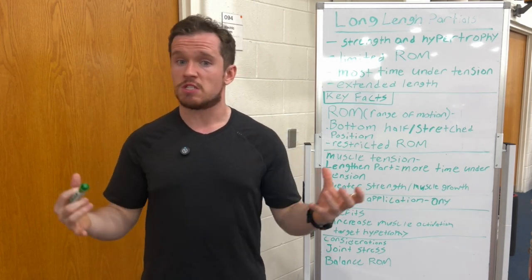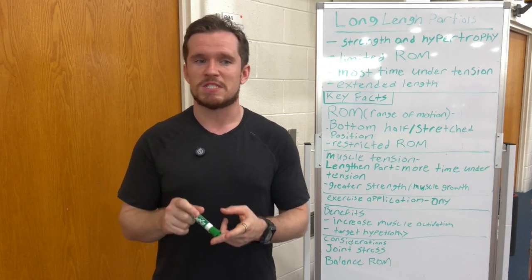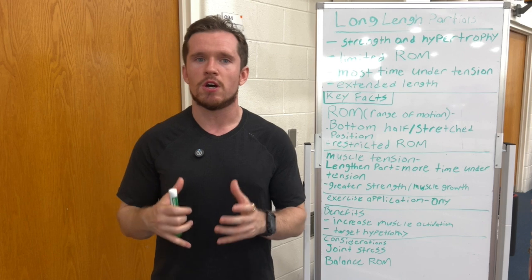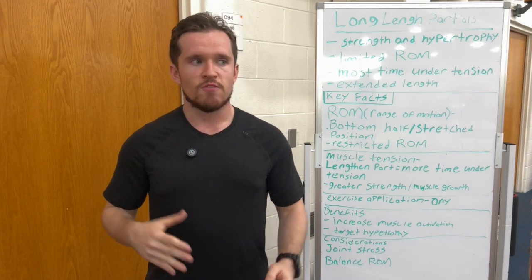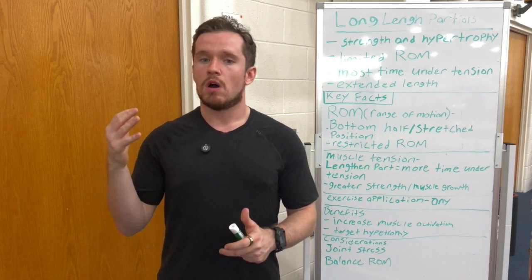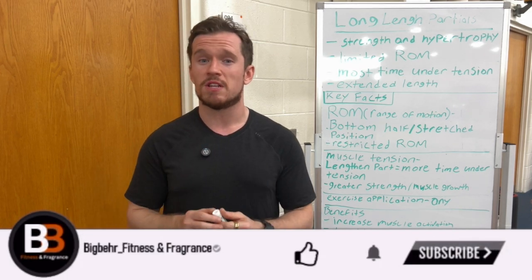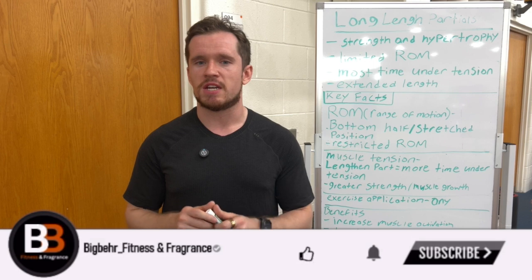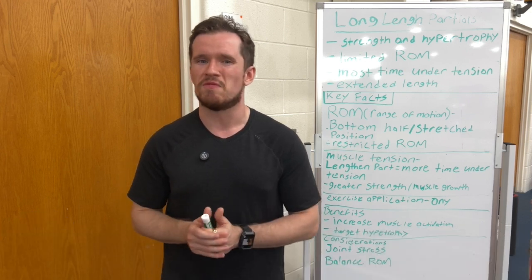If you're familiar with the channel and this community, I'm really a big proponent of individualization and specificity. I just wanted to let you all know if this training style is going to be most beneficial to your goals. If you enjoy the science behind fitness or workout form and technique, I highly encourage you to check out the rest of my videos on the channel after this one. Greatly appreciate any support. Let's hop into this long length partial video.